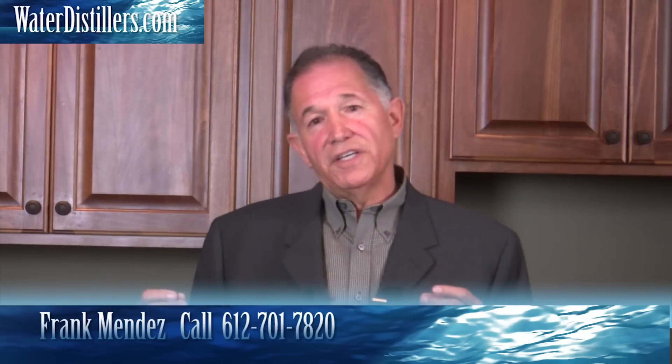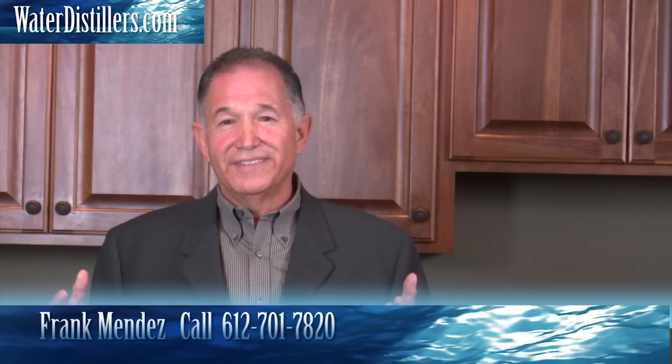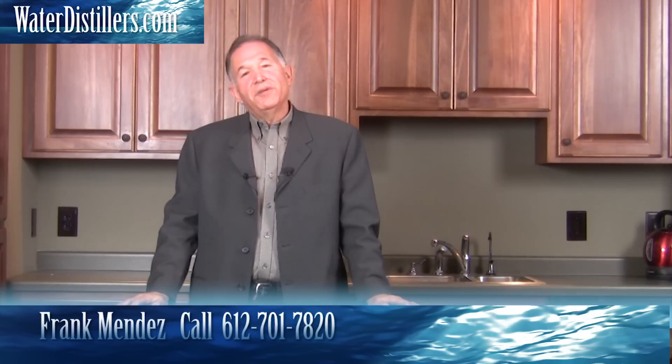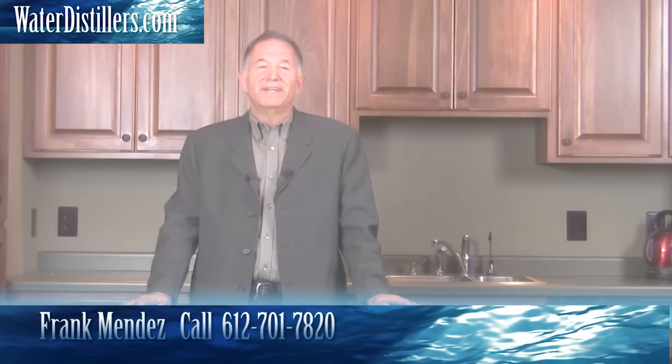So make sure that you buy quality products that are great supplements if you need to raise your pH, or you quite simply just get it out of your dark green foods. Good luck with your health and I'm glad that we can help you. If you have any further questions, please give us a call. My name is Frank with waterdistillers.com.